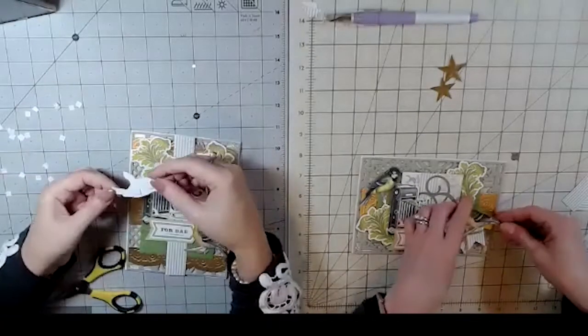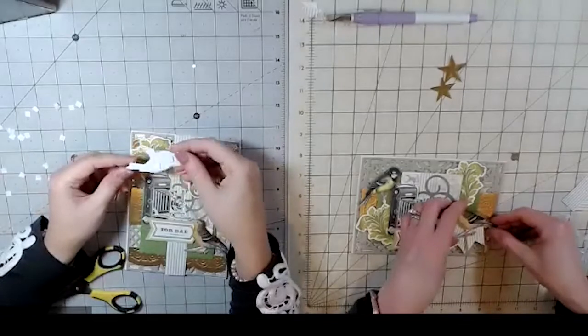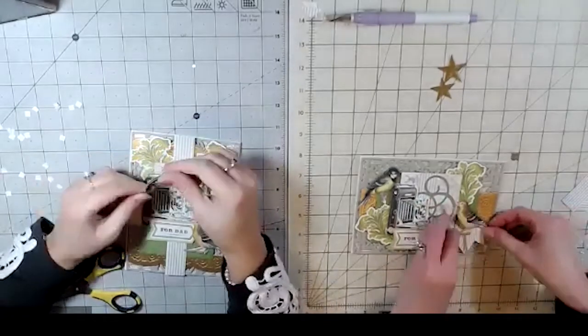Like, we put foam dots on everything — when in doubt, pop it out!